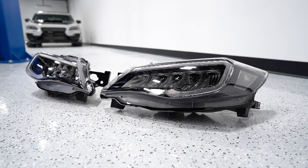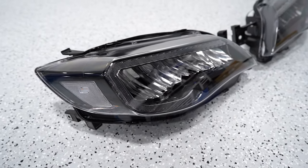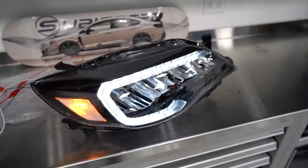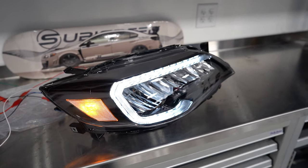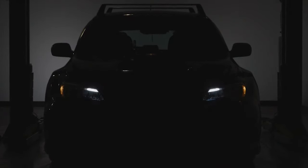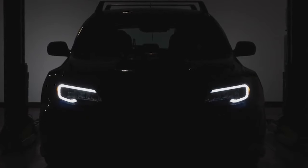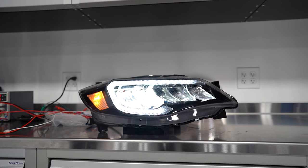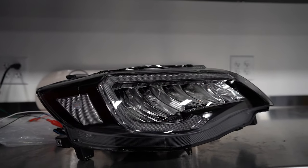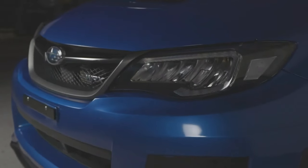Last up from OLM, we've also got some new headlights available for the 2008 to 2014 WRX and STI. As you know, these cars are getting pretty old by now, so a great way to update the styling and looks is by replacing the headlights. These headlights from OLM feature a bunch of cool functions, including a startup sequence and a really aggressive sequential light that's going to be your DRL, and they also have a super bright white high beam. So if you're looking for better light output and want to update the looks of your GR/GV chassis, this is a great lighting option.